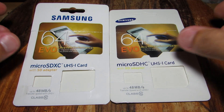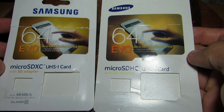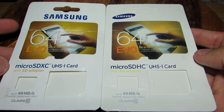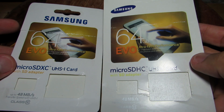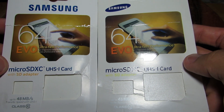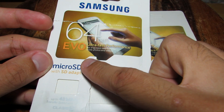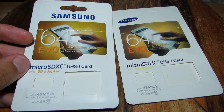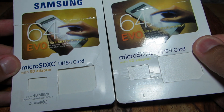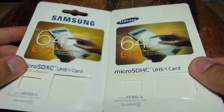On your left hand side we have the genuine packaging, and on the right we have the fake packaging. Look how close they are — there are very little differences between the two. Starting with the genuine one: the image on the front of the packaging is very crisp and clear, but the one on the right is not quite as clear.